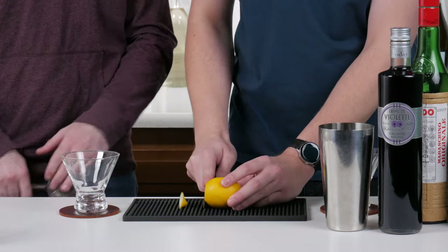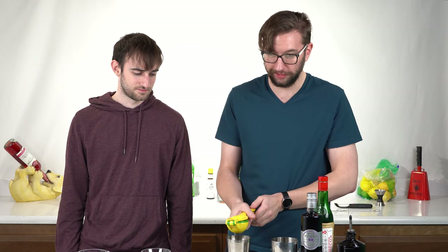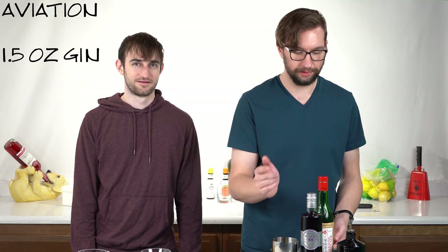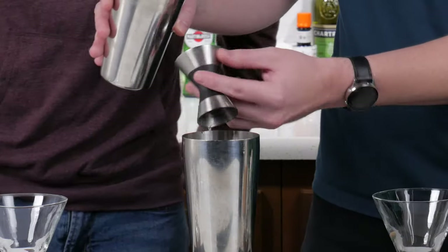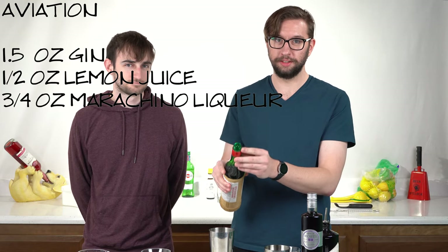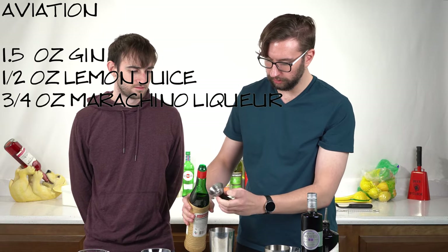I've messed up terribly — this lemon does not want to give up its juices. I don't know what is happening over here. So this recipe calls for one and a half ounces of gin — a whole shot's worth. Half ounce of lemon juice. Three quarters of an ounce of maraschino liqueur. Now the weird thing about this is the lid — it has its own sort of diffuser. Three quarters of an ounce, that's a lot.